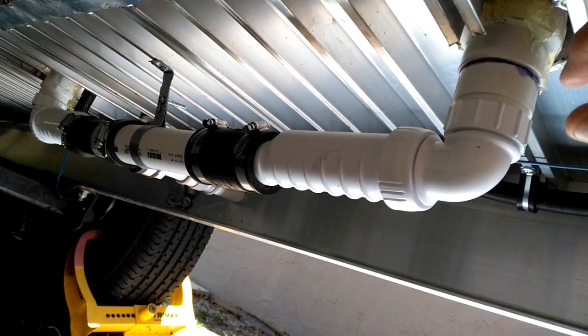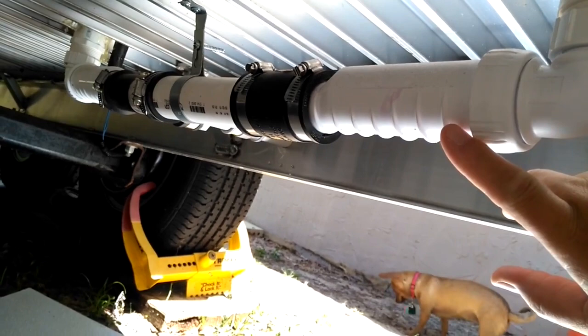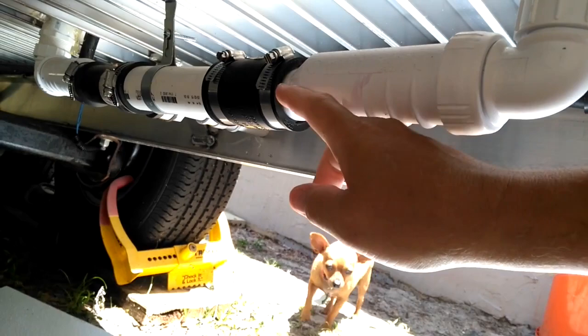This right here is called a HiPAA valve. What it does is it has a rubber boot in it allowing the water to flow down — it opens up and allows it to drain, then closes back up. This way, no vapors or anything can come back up through your drains. They work really good and they're supposed to be good even for winter.